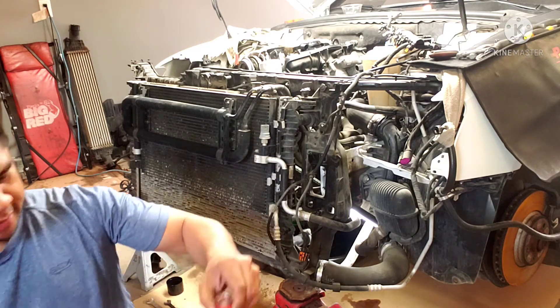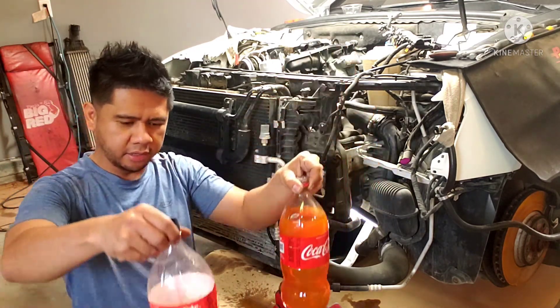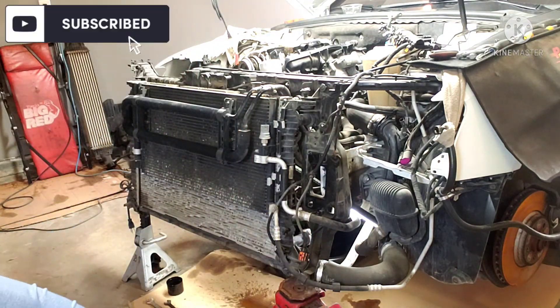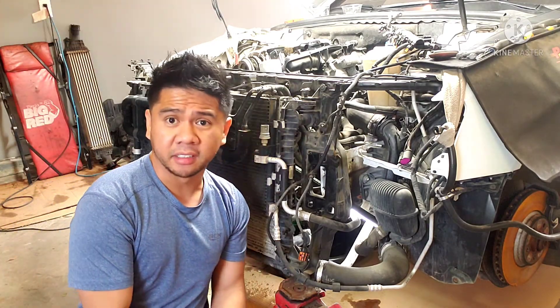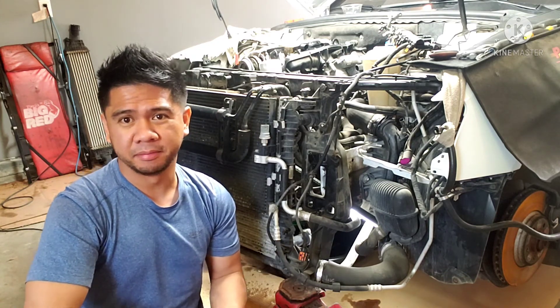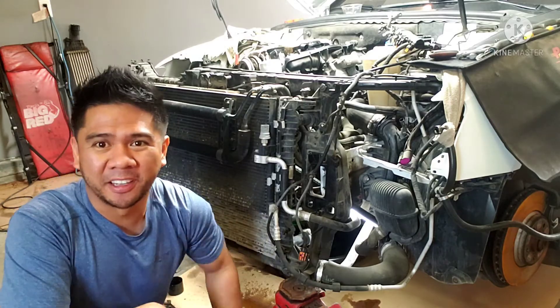It looks like about two liters in this bottle and about half a liter in this one, so that's how much coolant we got out of the rad. That's pretty much it — easy stuff, you can do it easy. Thanks for watching and I'll see you in the next video.